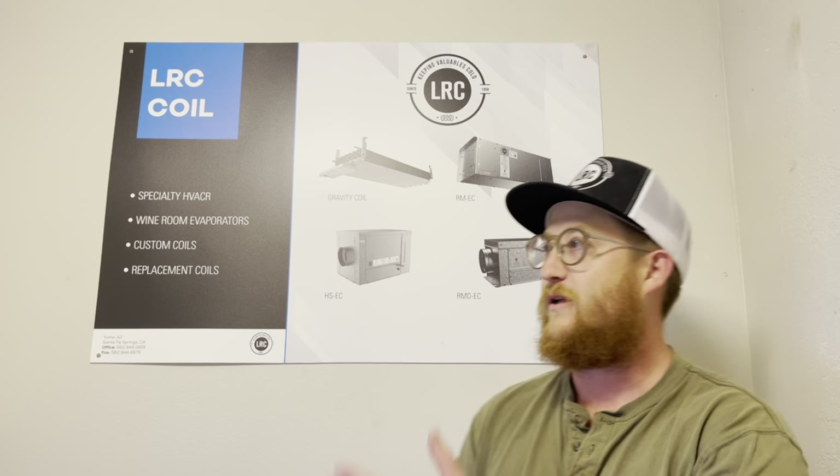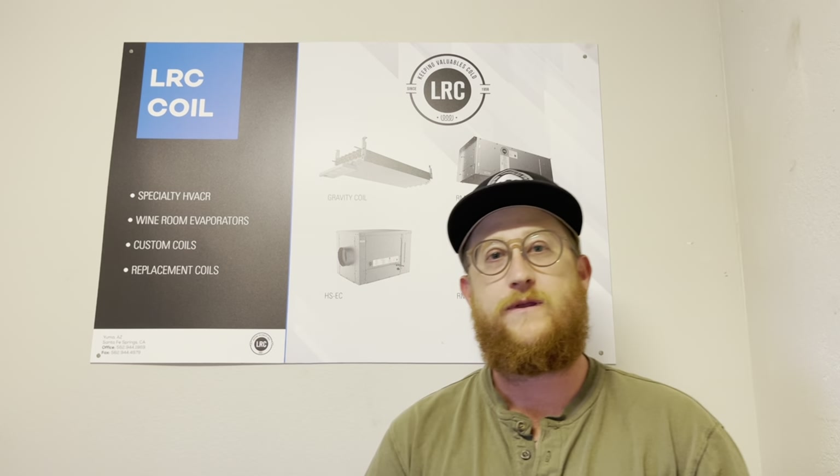Hi, my name is Jonathan Holden and I am with LRC Coil. We are a specialty coil manufacturer and we make products such as these. I've upgraded my office since the last video and I just wanted to go over a couple of things with you today about how to size a condenser for your winery.